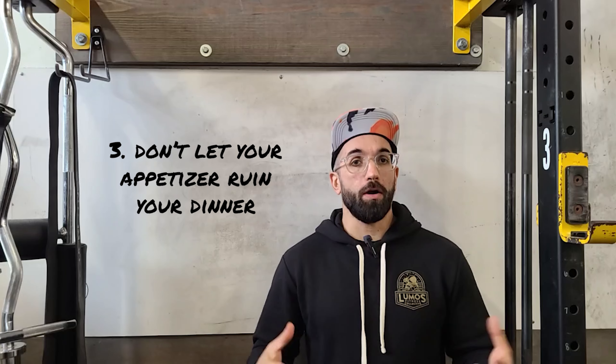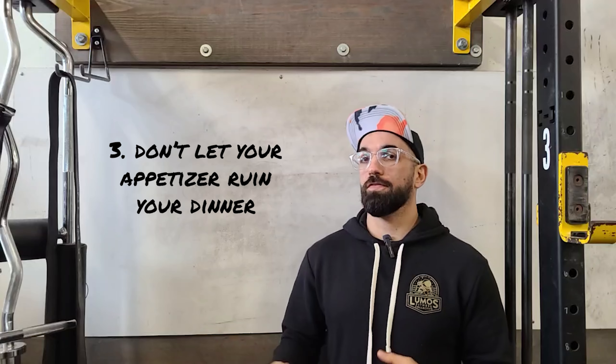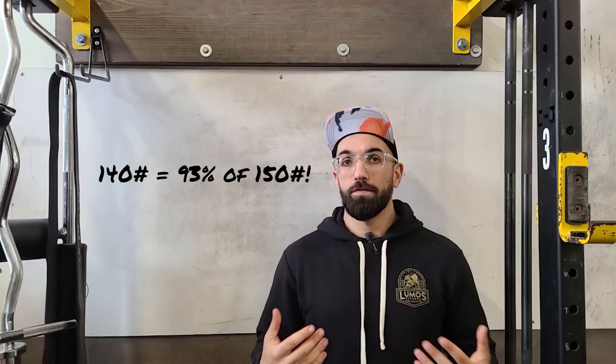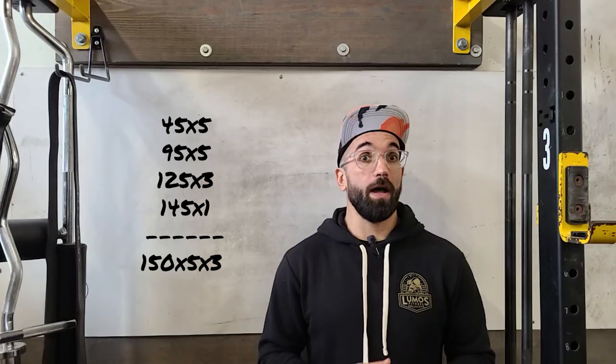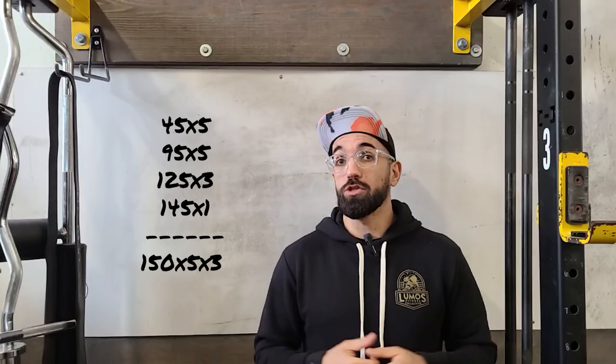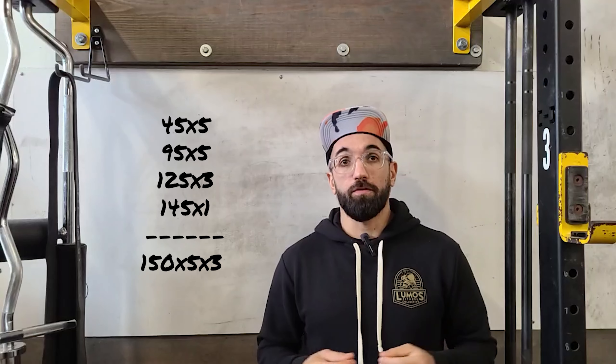One thing we always like to talk about: we don't want our appetizer to ruin our dinner. Using the 150-pound example — if I'm squatting 150 for five reps and doing three to five sets, I don't want to do a ton of warm-ups at 140 pounds, because to my body 140 and 150 feel very similar. So maybe I'll start with an empty barbell for five reps, then 95 pounds for five reps, then 125 for three reps, and finish off with one rep at 140 or 145, then go into my working set at 150.